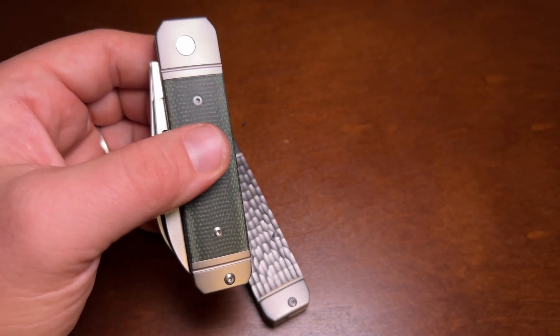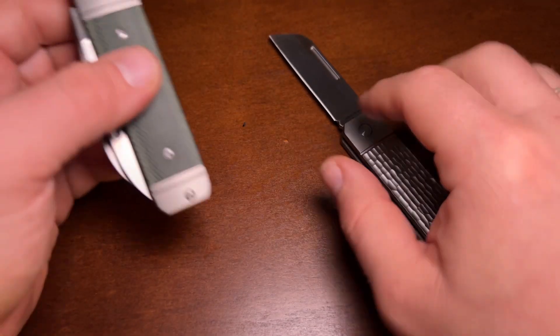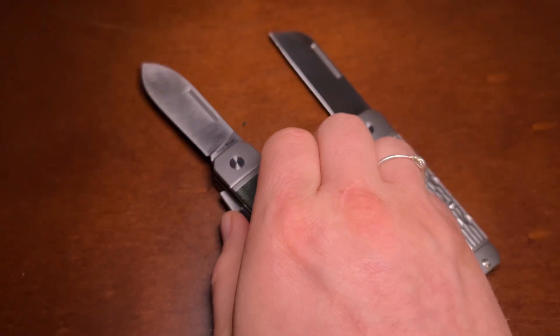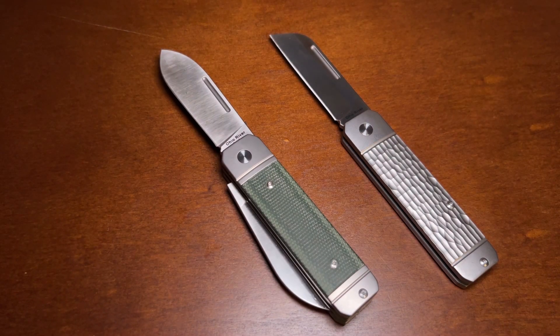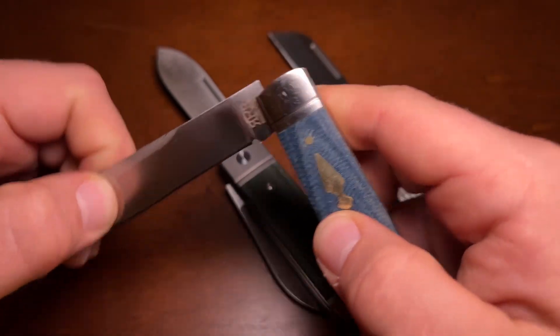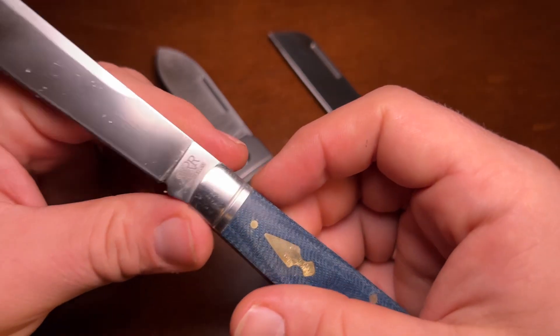Both have full-width, full-length blades, but one big difference is that the liners on the Ohio River Jack are a lot thicker, and that's something that's common on modern slip joints versus traditional slip joints. Now I want to give you some quality and category comparisons using a couple of different modern slip joints.